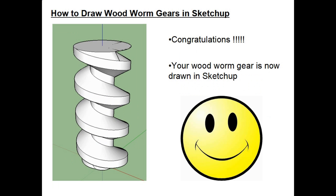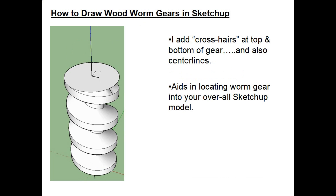Congratulations — your wooden worm gear is now drawn in SketchUp. For my projects I'll do a couple more things: I add crosshairs at the top and bottom of the worm gear, and I add XY axis ends on both ends. When you import the worm gear into your model, these really help you locate and position it correctly.